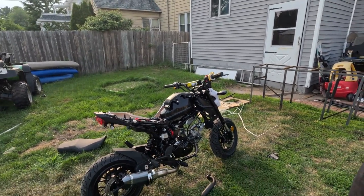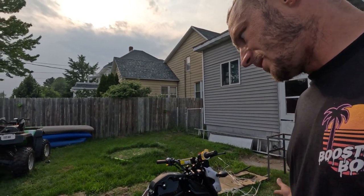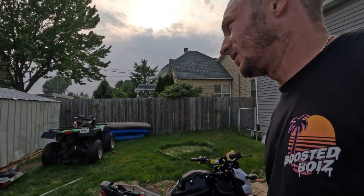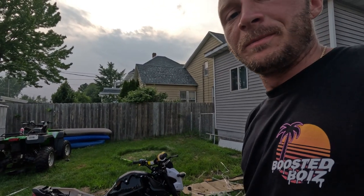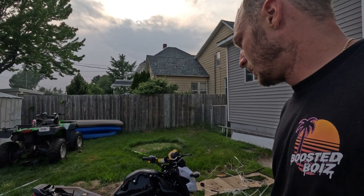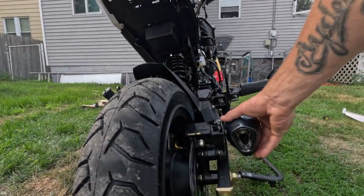So yeah, that is my 2022 X-Pro Vader 125. I assume they're all the same — if you got a 2017 it's probably the same as this one so you can do all the same stuff.